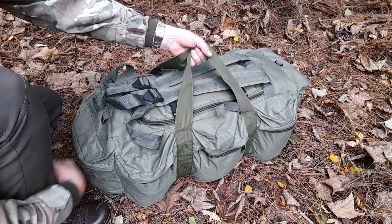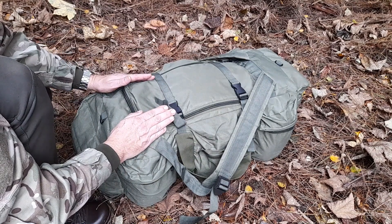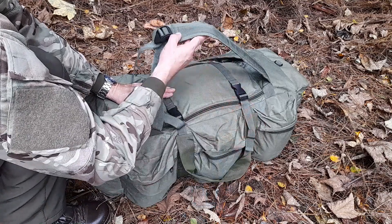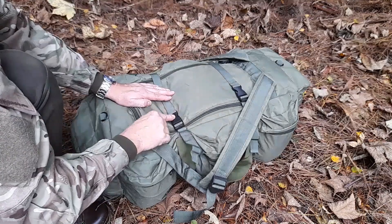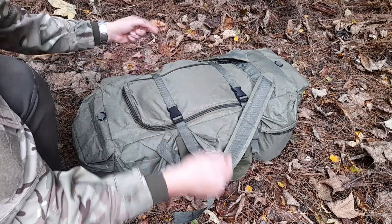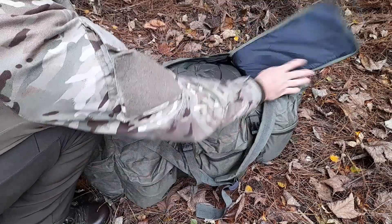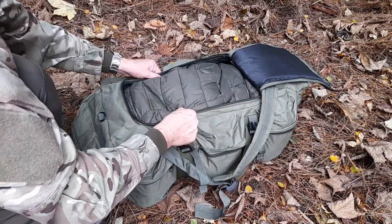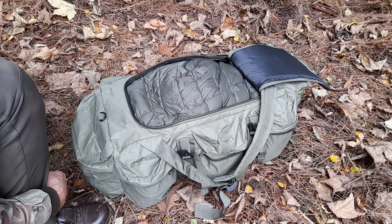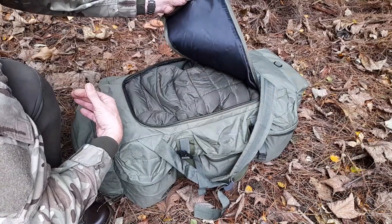It's got carry handles which are great for lifting it in and out of the car boot. It's got rucksack-type straps, and it normally has a waist belt but I've taken that for use elsewhere. It's also got a couple of compression straps, which I've always found very strange because the straps are where your back sits. You don't actually feel them, but I still find it odd - why couldn't the straps go round and underneath? It's a nice big opening so it's very easy to load up.